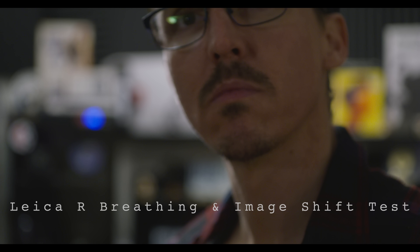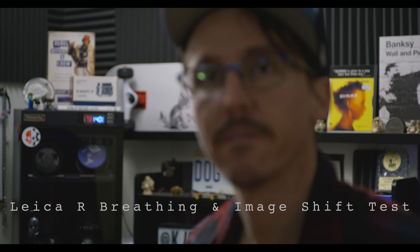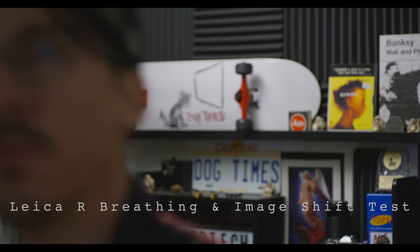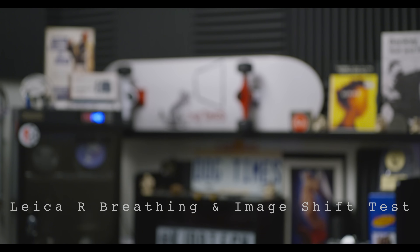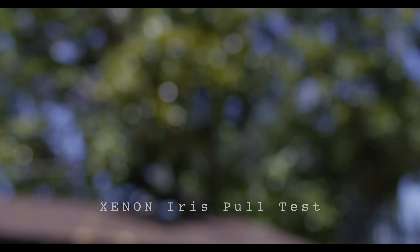Image shift and focus breathing are two major things. Even when I got my Leica Rs CLA'd, image shift is still a thing — it's part of the internal mechanics of some of these old lenses. The only way you can get rid of image shift is with an actual true rehouse. But the biggest thing I was looking for was better-looking bokeh — and not just better looking, but more consistent as well.